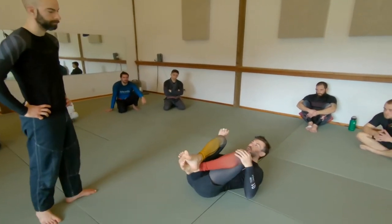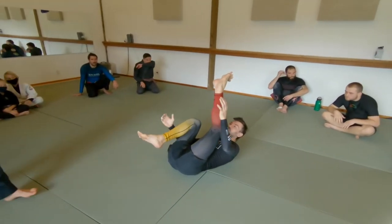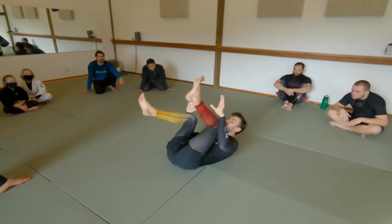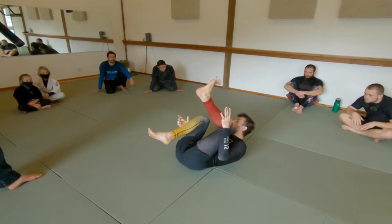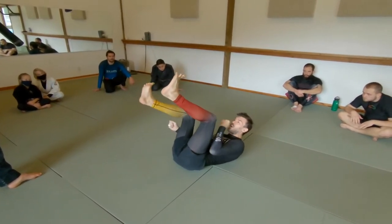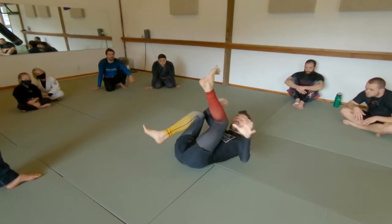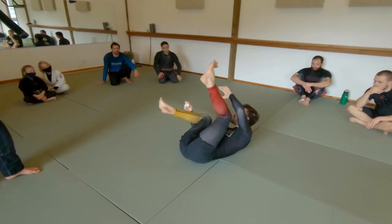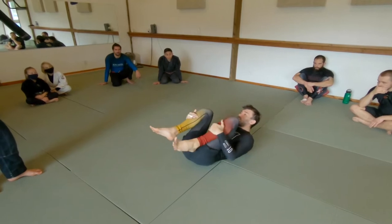So make sure there's intent on the part of the top person to pass the guard, and then adjust your intent based on your training partner's skill and size. If you're a lot bigger and more skilled, you might pass the guard a bunch of times — just modulate that. But you have to feel like you've got to do the movements for them to be effective. We'll do six minutes around, switch top to bottom halfway through. Start with these grips, partner tries to pass, you try to do this stuff. Once you get back to an actual guard, reset and start again — don't keep going.